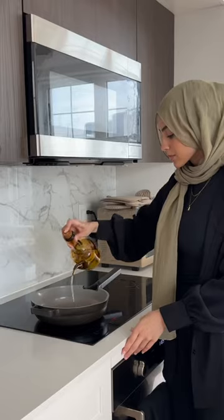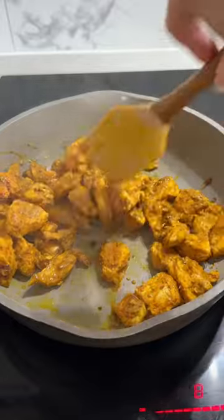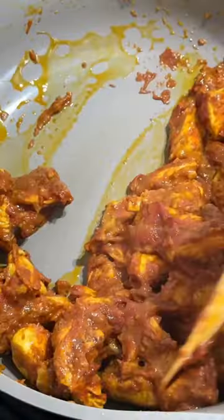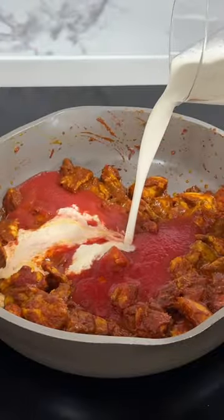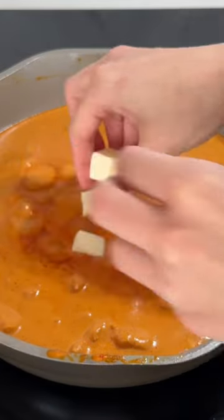Mix that together and then let it marinate. Then we're gonna add some olive oil or ghee to a pan and sear the chicken until it's fully cooked. Then we'll cook down some tomato paste, add some tomato sauce and heavy cream, mix that together, and then add a little sugar for sweetness and some butter for creaminess. And that's it for the butter chicken.